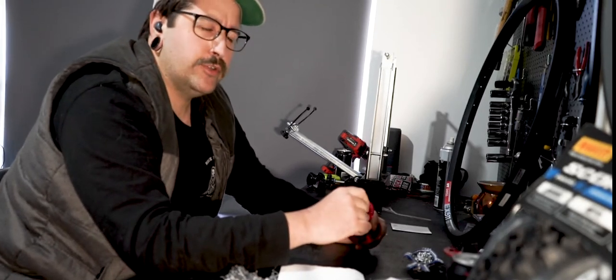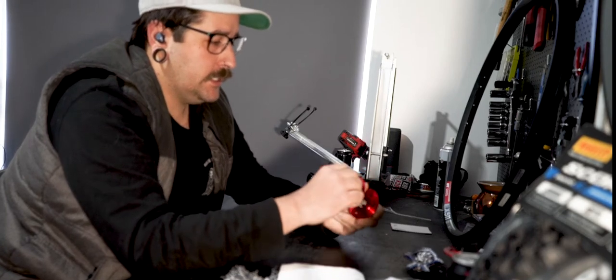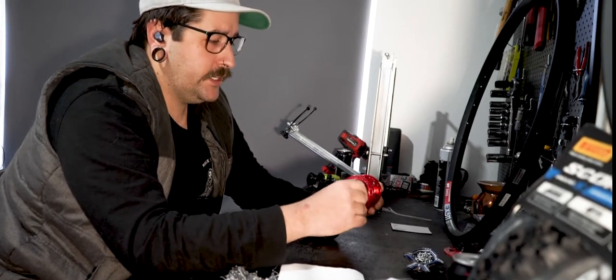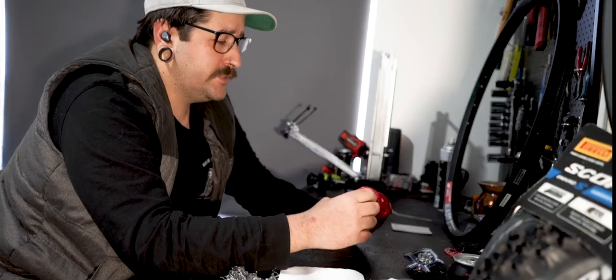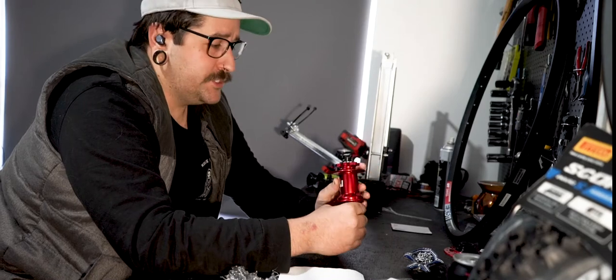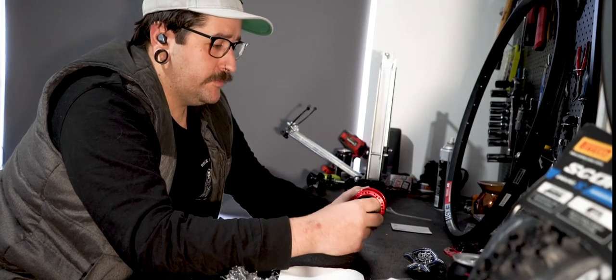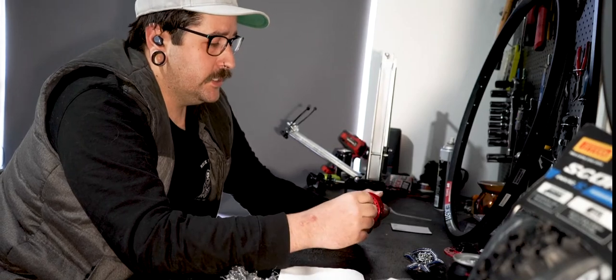The thinner spokes do give you a bit more of a flexy wheel, which I like just for comfort. I find the flex gives a bit more grip as well. I've got these Factor hubs — lots of engagement, I think it's 120 points of engagement. They're a basic six-ball hub so there's not much to go wrong, and they're bloody light. The machining on these things is rad — super impressed with these hubs.